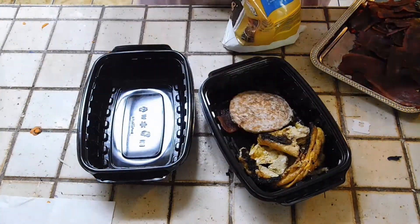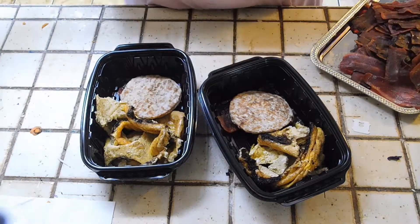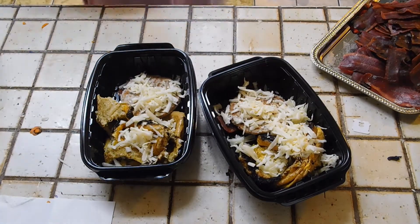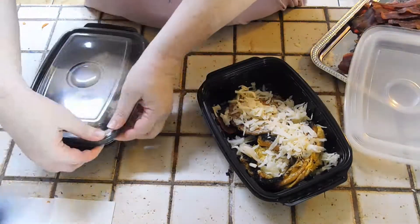Now for my breakfast tacos — what I want to do is warm everything up and then break down the bacon and sausage to fit into the tacos, and that's breakfast done.